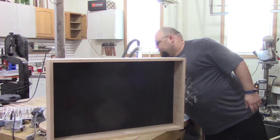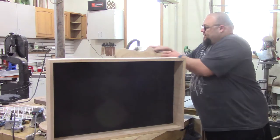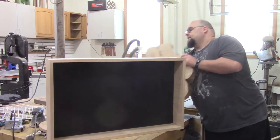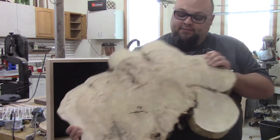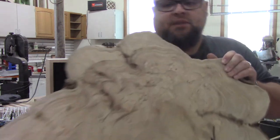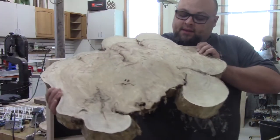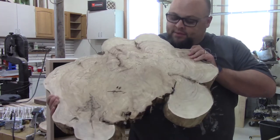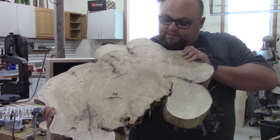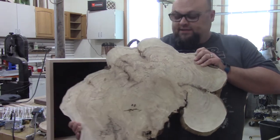I'm also working on some end tables. I believe this is a silver maple with some really awesome sculpting. I'm going to do some basic hairpin legs, throw some copper color on it, and I've decided to fill in all these knot holes with copper epoxy, so it'll be a little bit different.